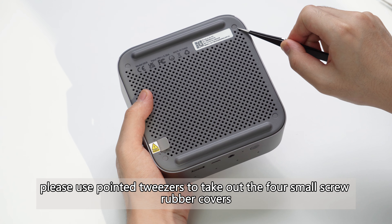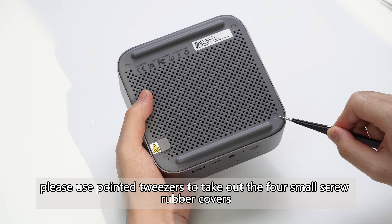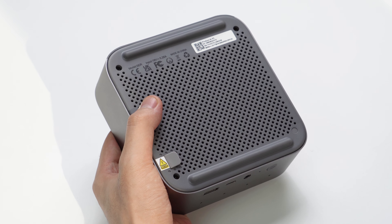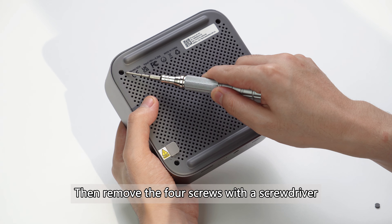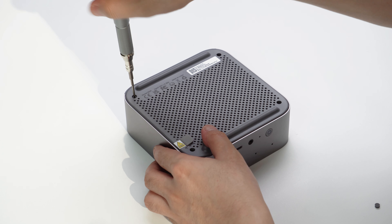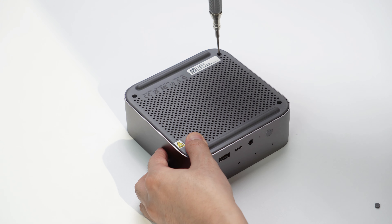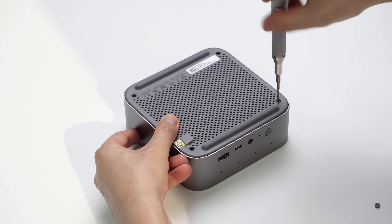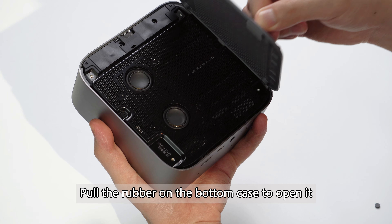Please use pointed tweezers to take out the four small screw rubber covers. Then remove the four screws with a screwdriver. Pull the rubber on the bottom case to open it.